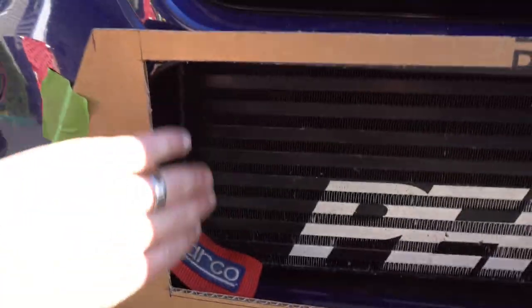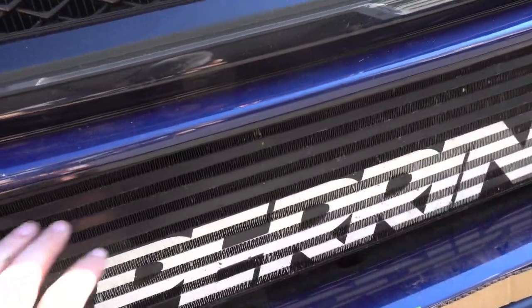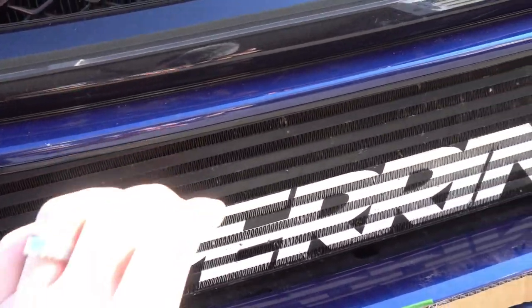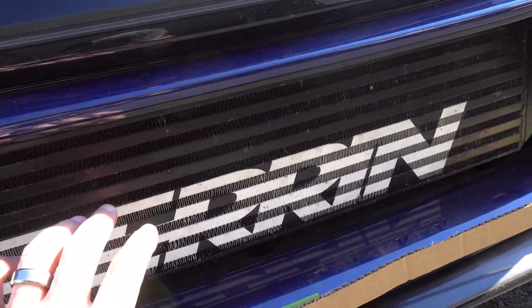The bumper right now has all these open spaces — air goes through here, through there, and up inside the bumper. I'm trying to block off this whole space to force air into the intercooler so we can get more cooling, and also direct air into the radiator and the rear of the intercooler.